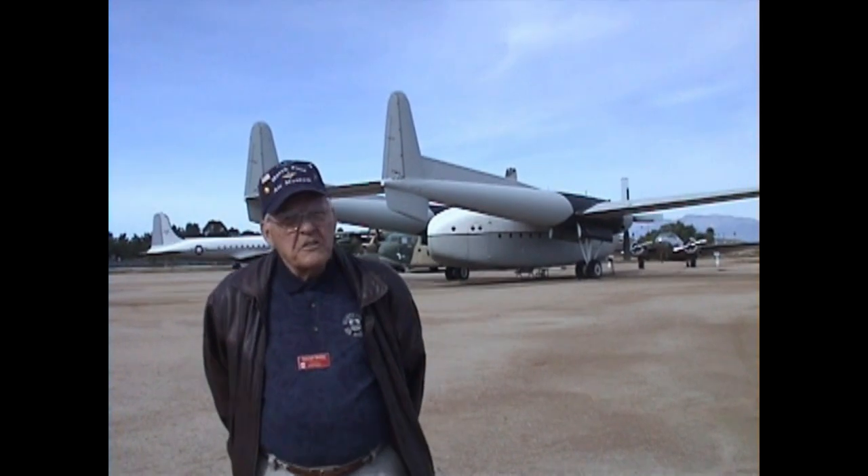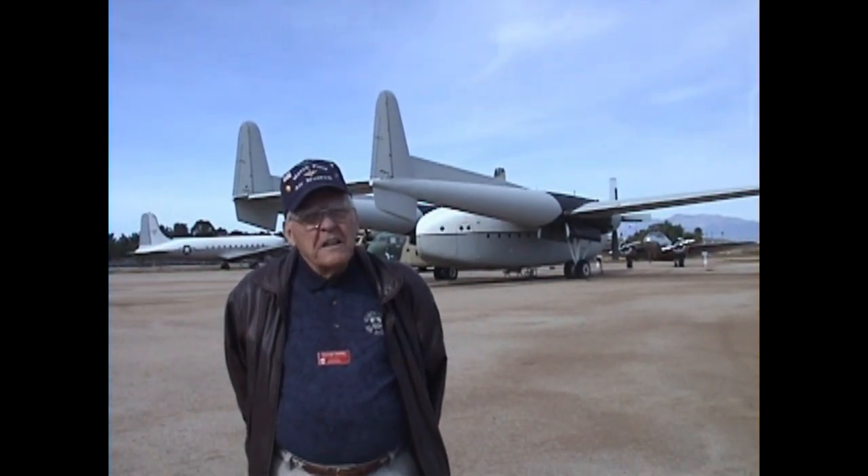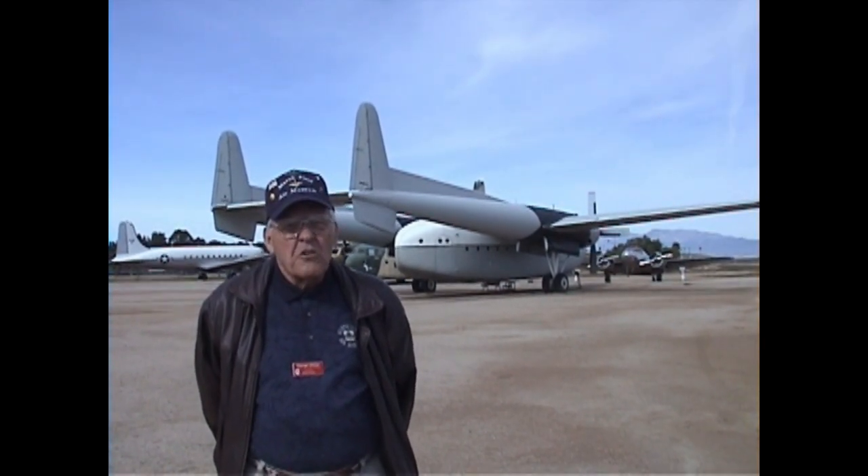Good morning, my name is George Holder and we're now at the March Air Museum here in Riverside. The plane in the background is the C-119. They used to have these here back in the 60s and I was flying these for about 2,000 hours as a reservist.